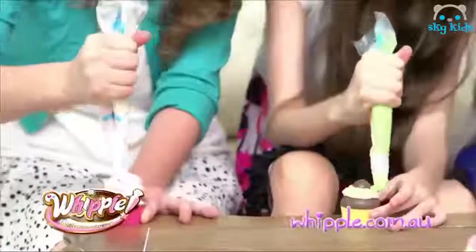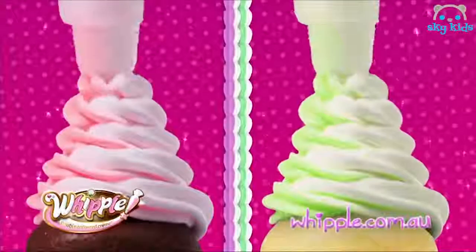One, two, three, four! I like cupcakes, I like page teams, I like fruit tops, we like Whipple!